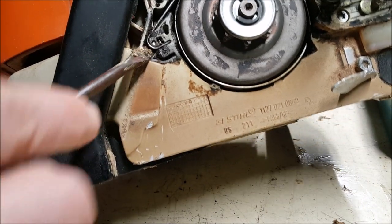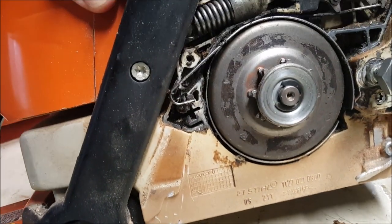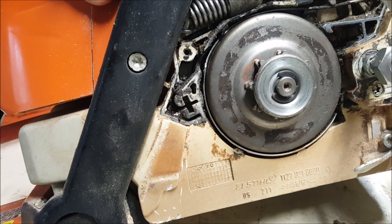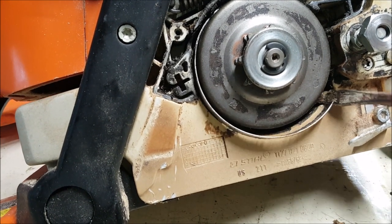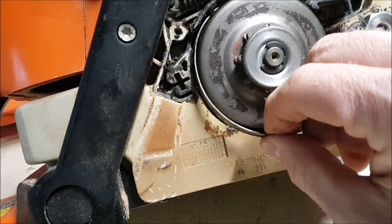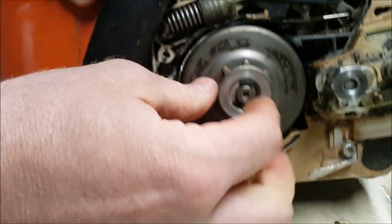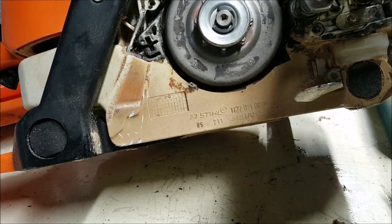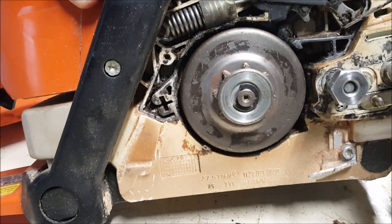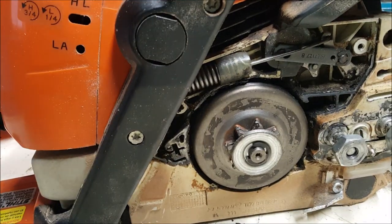Let's prop this up and see what it takes to pull that band off. I'm going to pull that off and pull it down so you guys can see. There is half that brake, and there is the other half of the brake. And that just flips out of there. So, that's the brake.